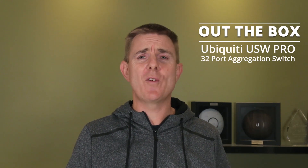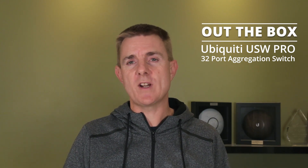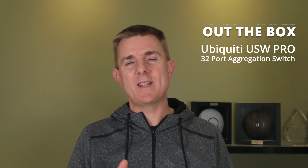Hi and welcome to this edition of Out The Box. My name is Paul. Today we're going to be having a look at what is in this box. This is pretty much brand new here in Australia — it's new off the Ubiquiti line. This is the new Ubiquiti Unifi switch, the 32 port Aggregation Pro, the USW-Pro-Aggregation.